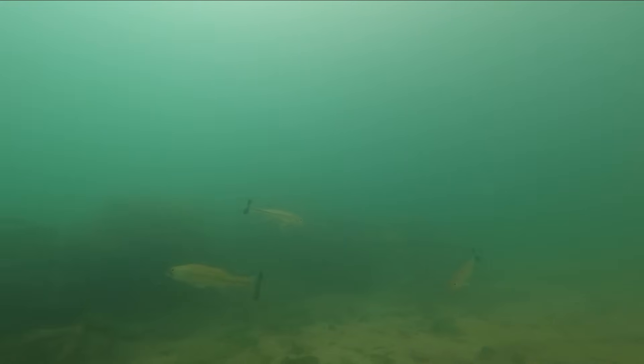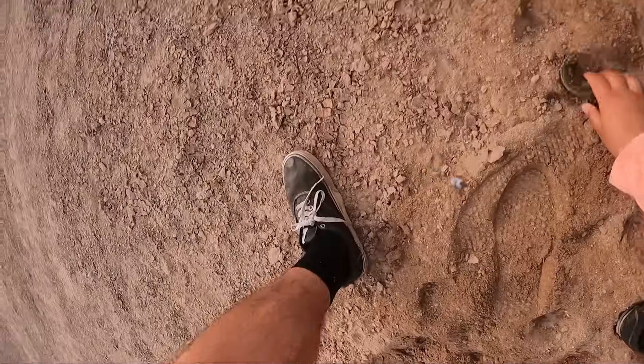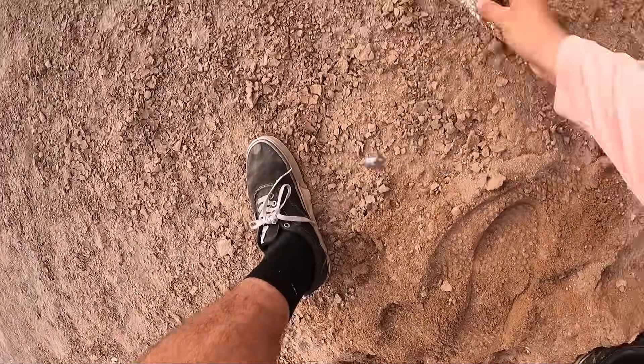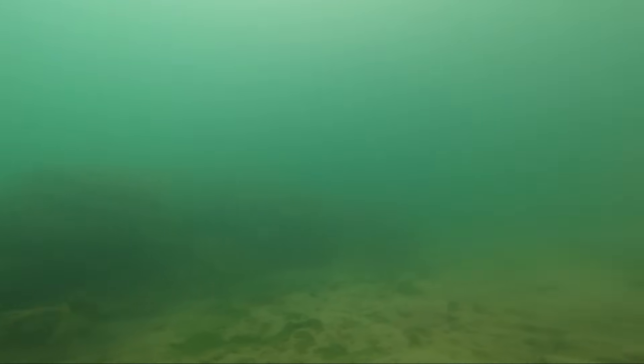Fish on — look at that! Little largemouth. I did not mean to drop him — slippery little buggers they are.